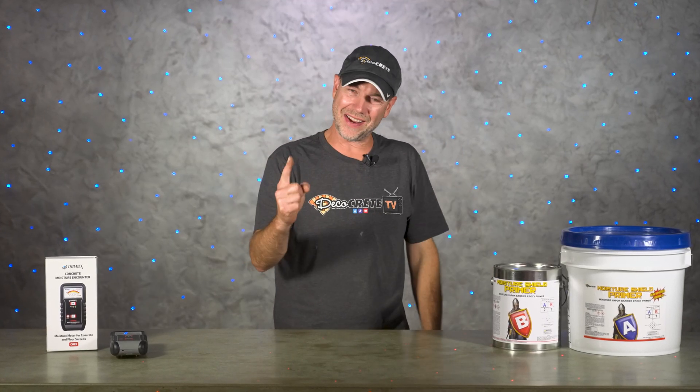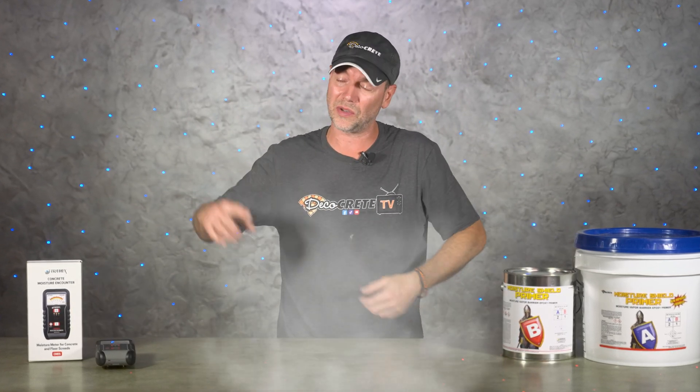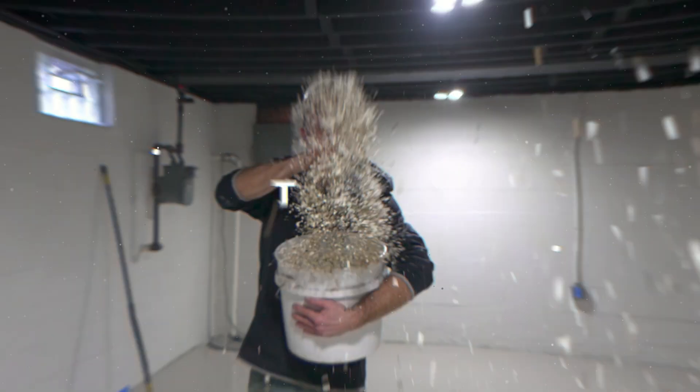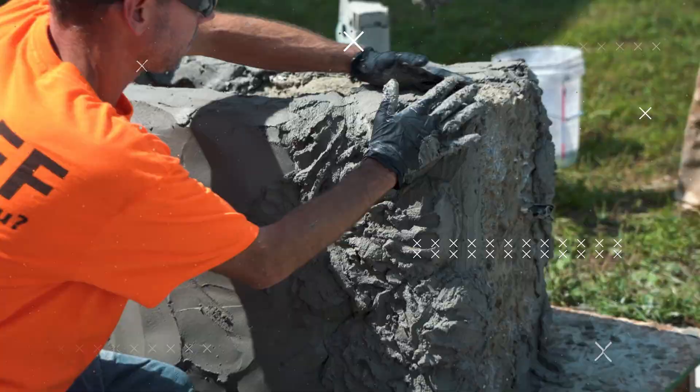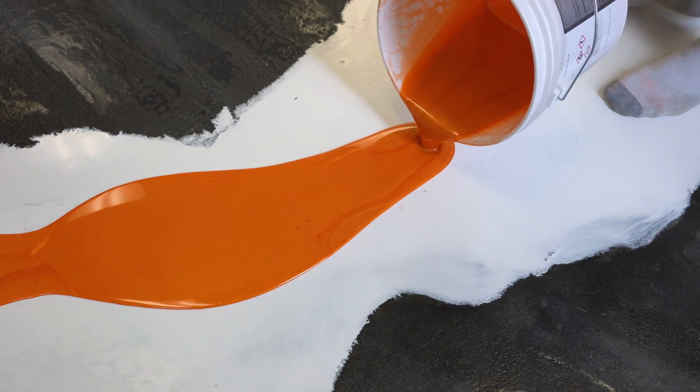Welcome back to The Concrete Edge here on Deco Crete TV. My name's Jeff, and on today's show we're going to be going over a few tips on dealing with high moisture in concrete floors. This can be a big problem if it's not addressed properly before applying a floor coating.